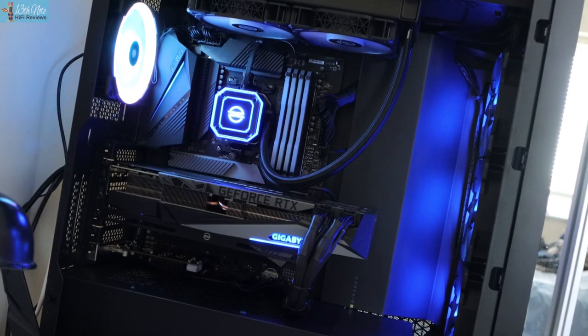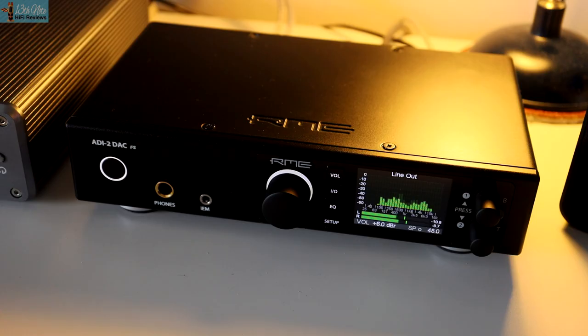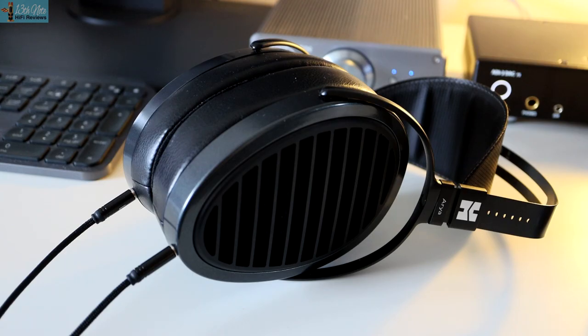Initially I listened to the optical out of my new PC's Aorus motherboard, using my RME ADI-2 DAC FS and HiFiMan Arya Stealth headphones, and the sound was just flatter and more compressed compared to the XE card. The J-Cat card has more dynamic range, it has more depth into the music, and also it has a slightly lesser sheeniness to it. One album that really showed me this character when checking out comparisons between the two outputs was Nils Frahm's Felt album, because of all that airy music and those airy notes that he uses.